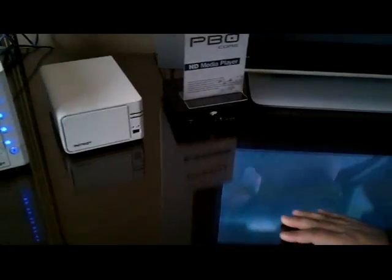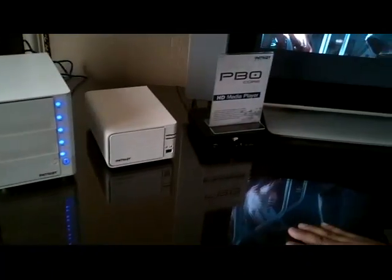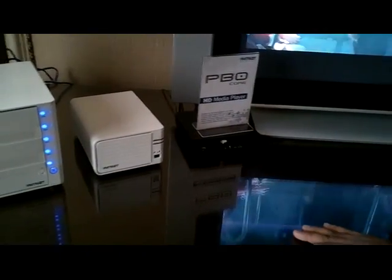I have a PBO core at home and it sits on top of a black top and it kind of blends in, you don't even see it. So this kind of stands out, but it looks good. If you have any other questions, ask us.